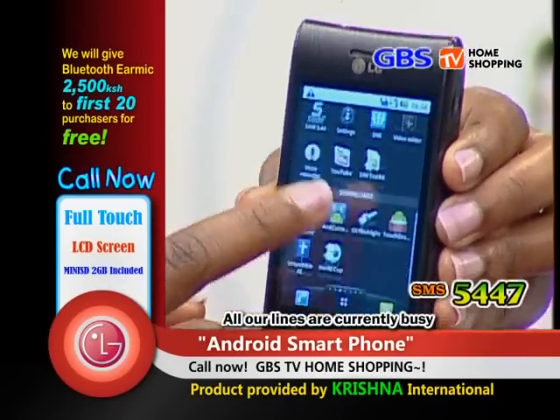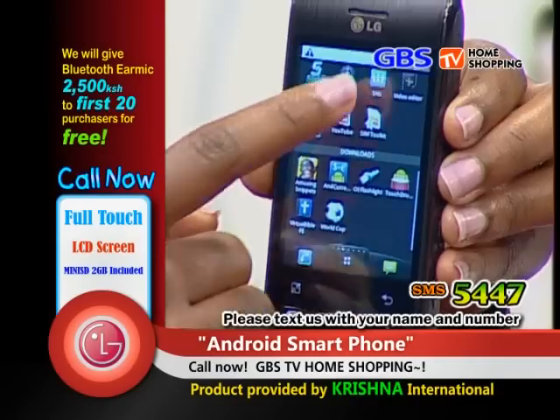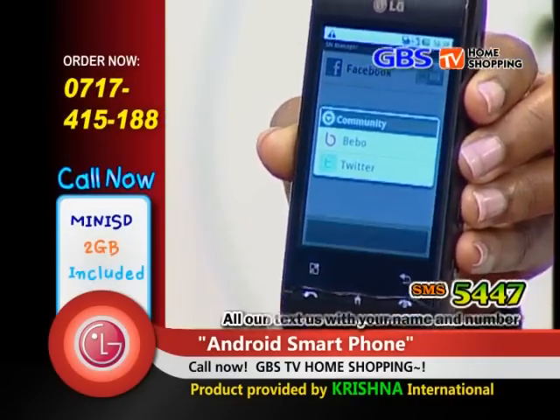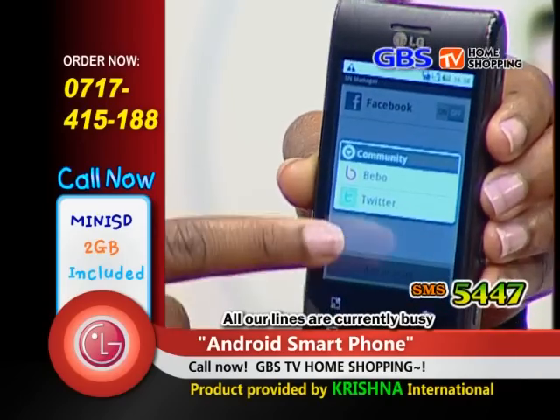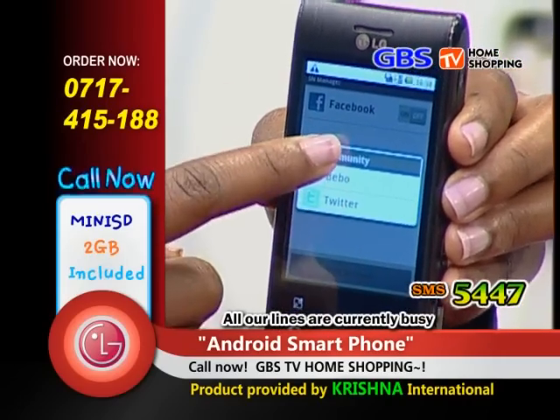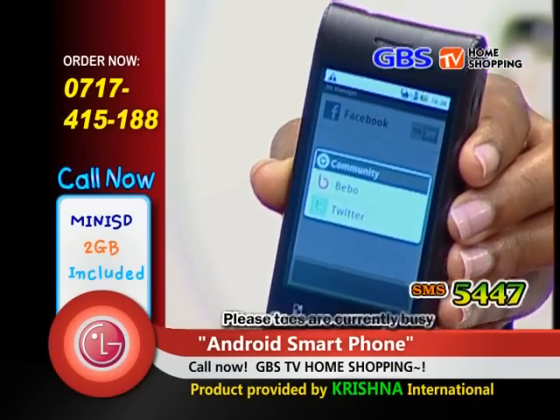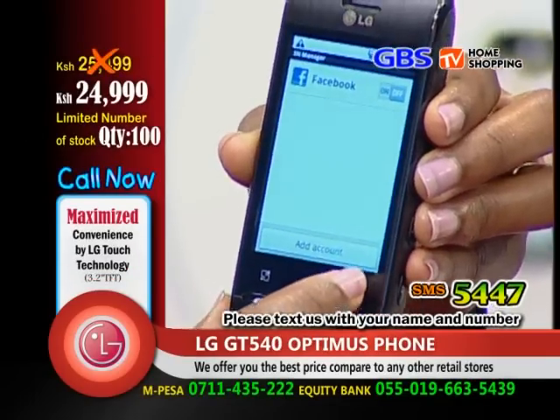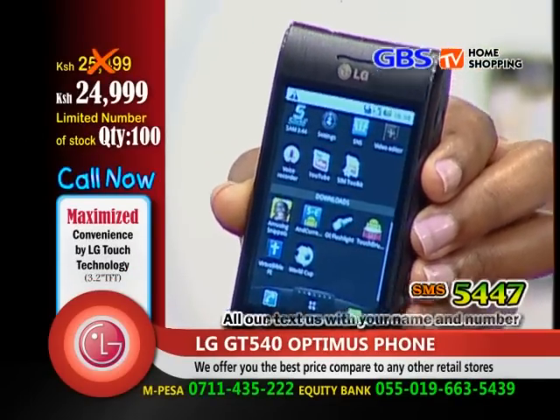It's very easy to move and very sensitive — a very nice phone. There is a social network section. There is Bebo, Twitter, and Facebook, and it has an option of adding any other community you want. With it, your social network is just at the touch of your hand.